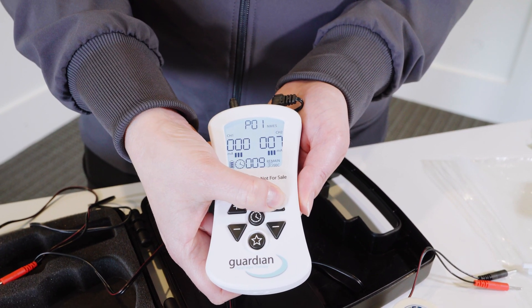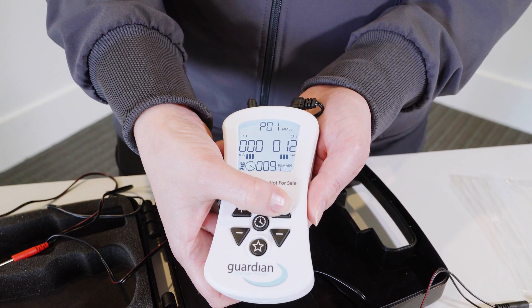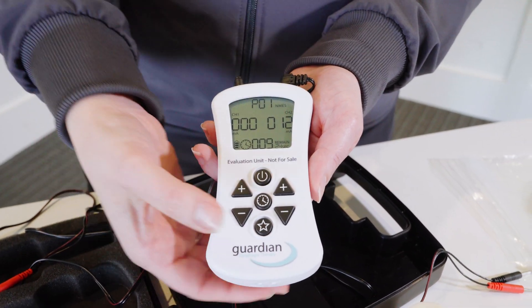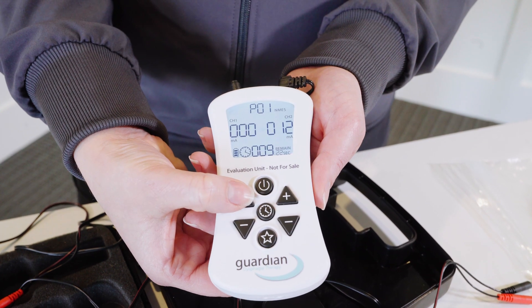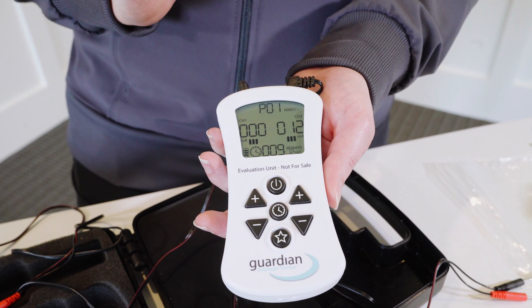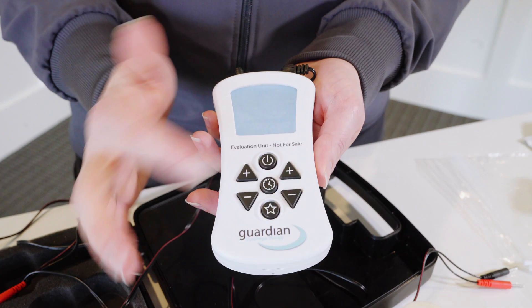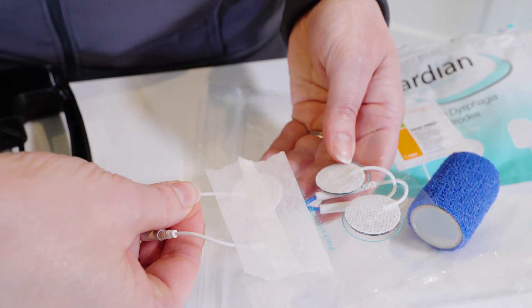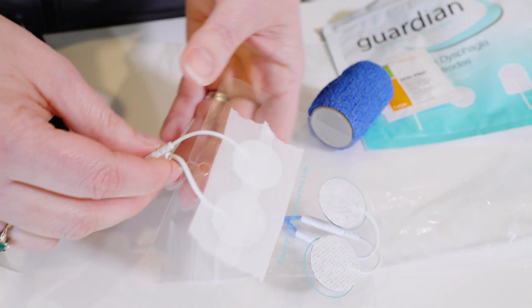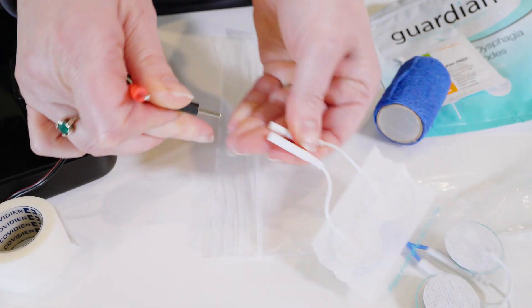This ensures that the patient won't have an abrupt change in amplitude or sensation during the treatment. If you're using both channels, follow the same steps with the remaining channel during the stimulation. Once the device has gone through its cycle and the time is up, it will say 'done' on the screen and you can power down. When done, place the electrodes back on the plastic — always on the side with the writing, as it's laminated to make them easier to peel back off — and then unplug.